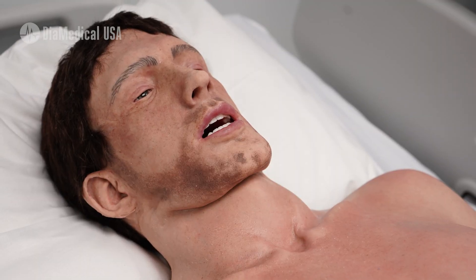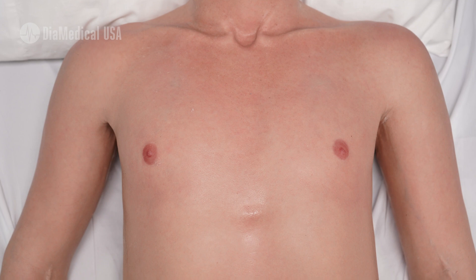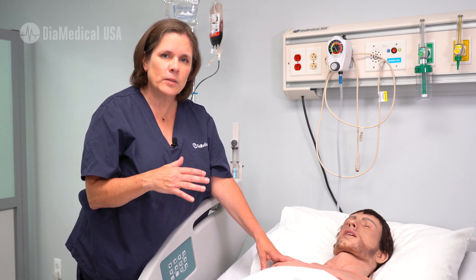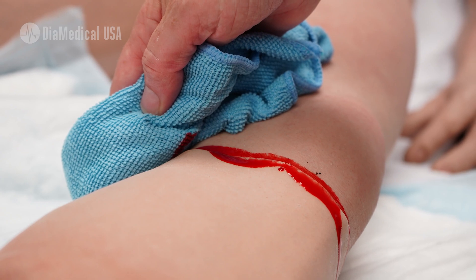He's a full-size adult mannequin. His skin is made from 100% prosthetic-grade silicone, which means he's incredibly washable. You can cover him up with all sorts of simulated blood and bodily fluids, and you can just wash him right off. No staining, no problem.